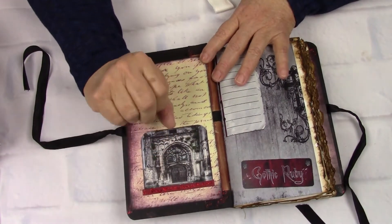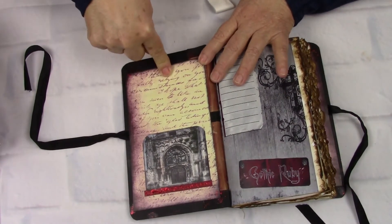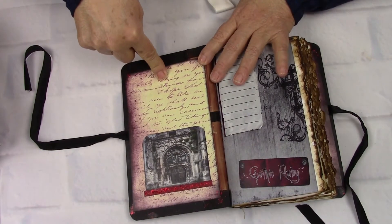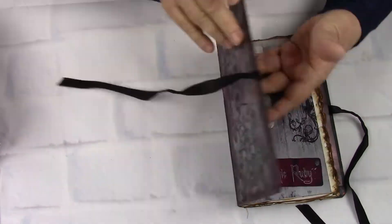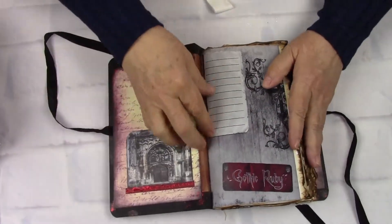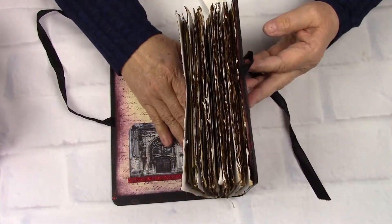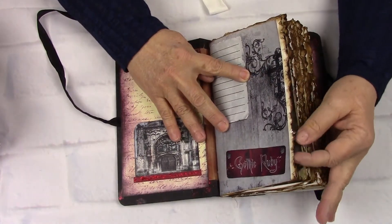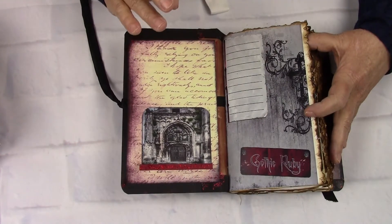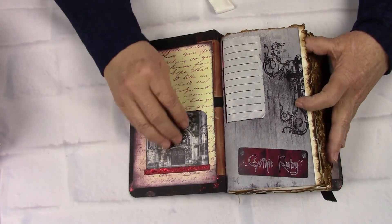Here is a pocket. She's got something — it came in the kit, I think, because it has the exact color on the edges that this one does. Here is the front, and it's called Gothic Ruby. You can see all of the pages are deckled, and then it's been edged in walnut stain. So it has that really good gothic feel — the black and that.